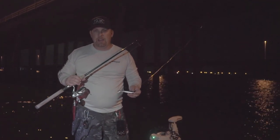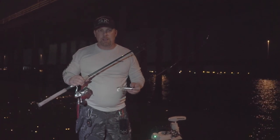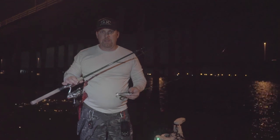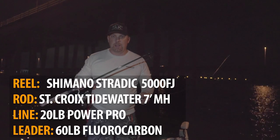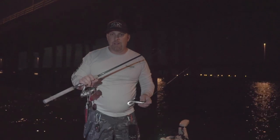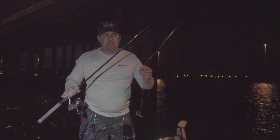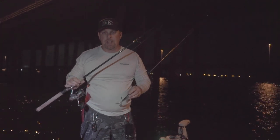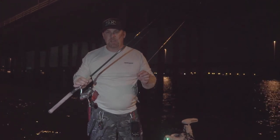Most of these fish range from 10 to 50 pounds, so you're looking at a 3 to 10 minute fight — it's not overwhelming or exhausting. We're out here at night so it's nice and cool. I've got a real simple outfit I like to use: a seven-foot St. Croix Tidewater rod and a Shimano Stradic 5000 with 20-pound braid.